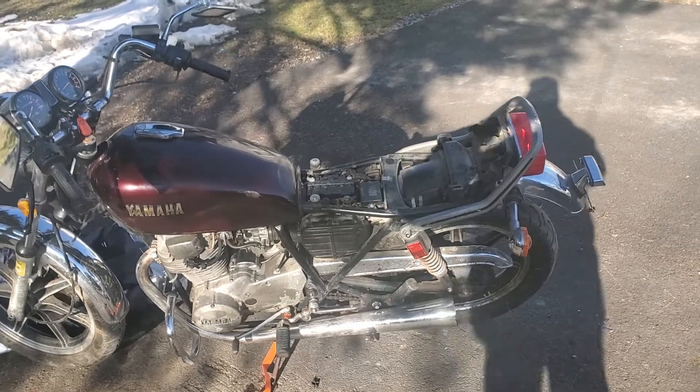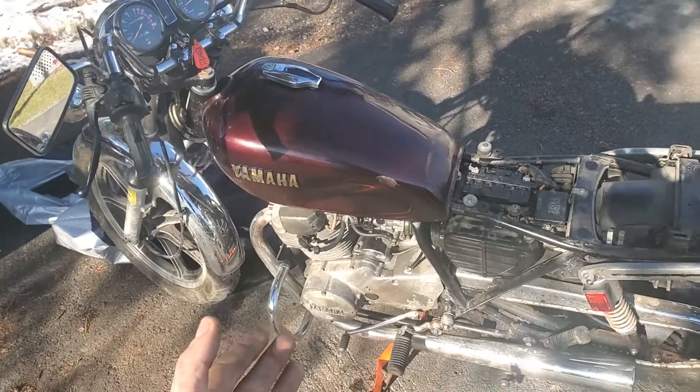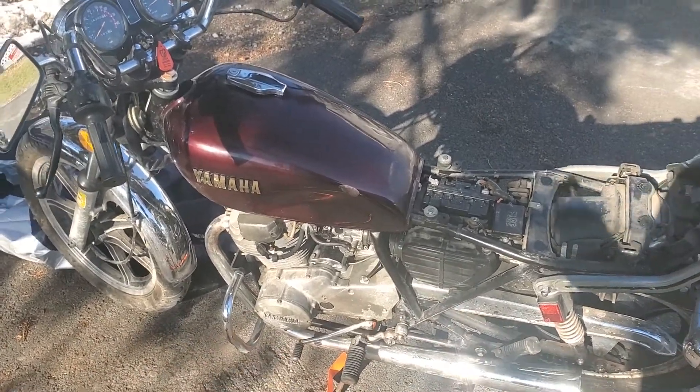All right guys, so if you have a motorcycle — this is a 1981 Yamaha XS400 Special — and your motorcycle has an issue...